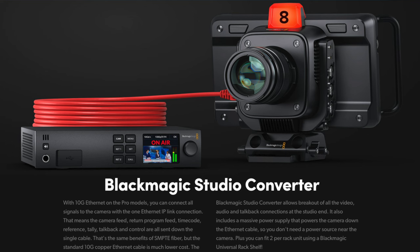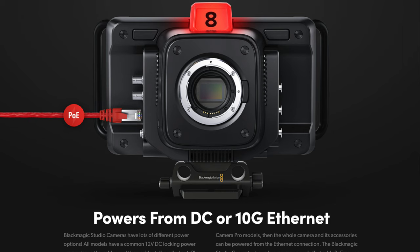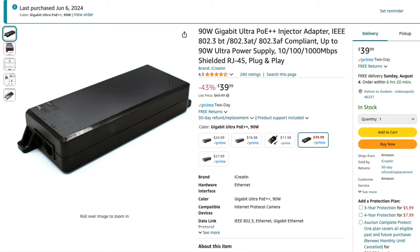Right now I am shooting with the Blackmagic Studio Camera 6K Pro. We also have the Mini Studio G2 4K here, but we're really talking about the Studio 6K Pro. I want to talk about how I'm powering it — right now I'm using a PoE cable, Power over Ethernet, connected to a device I've been using for about a month now with no issues.